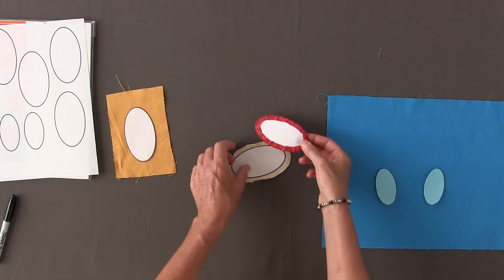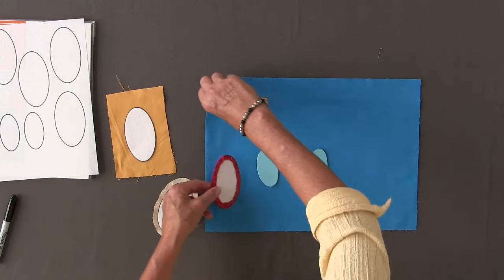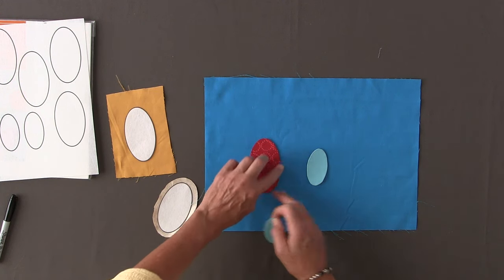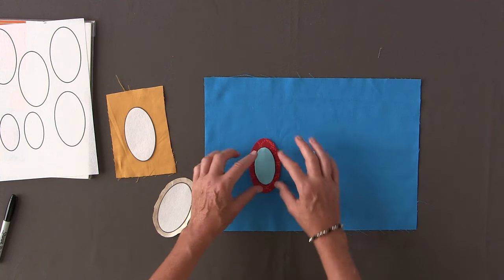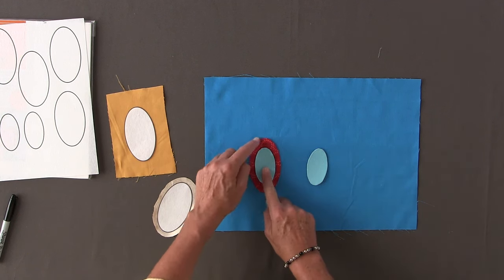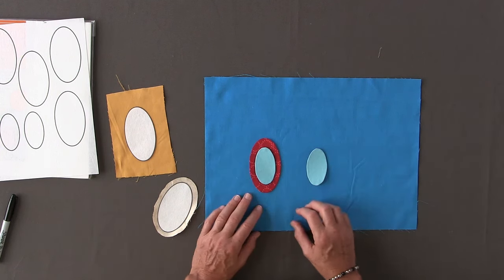And this is ready to applique. You take your piece, put it on top of your fabric, and you're ready to machine stitch applique or hand stitch your applique. You can do your piece on top as well. It's a wonderful way to speed up your applique process and guarantee nice crisp edges every single time. Please give our wash away applique a try.